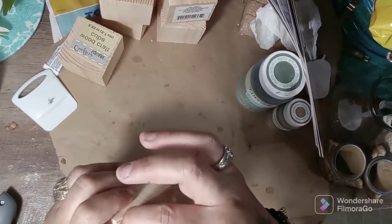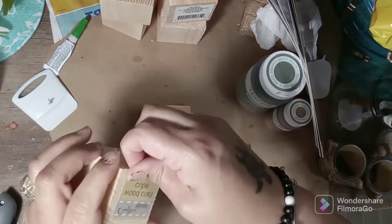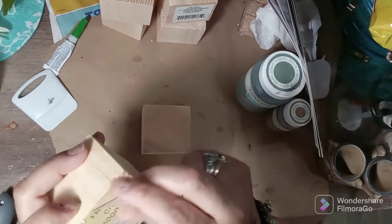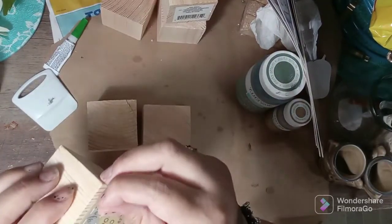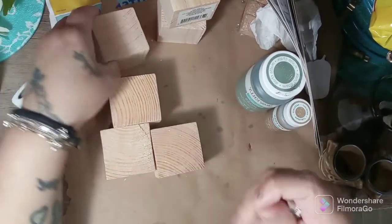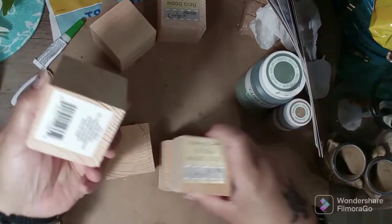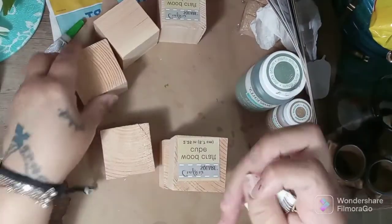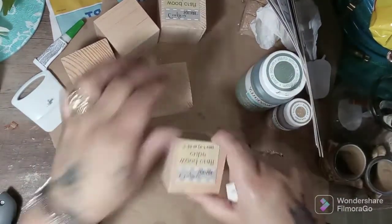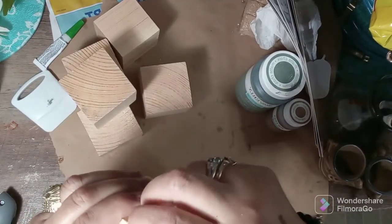We're going to be taking these stickers off of these little blocks. I'm pretty sure they come off pretty easy. Excuse my nails — I just took off the nail polish last night and I couldn't find my nail polish to put it back on. Oh, they have two stickers on them? Yeah, some of them do. I'm glad these stickers are pretty easy to take off. Sometimes stickers from the Dollar Tree are so freaking hard to take off.